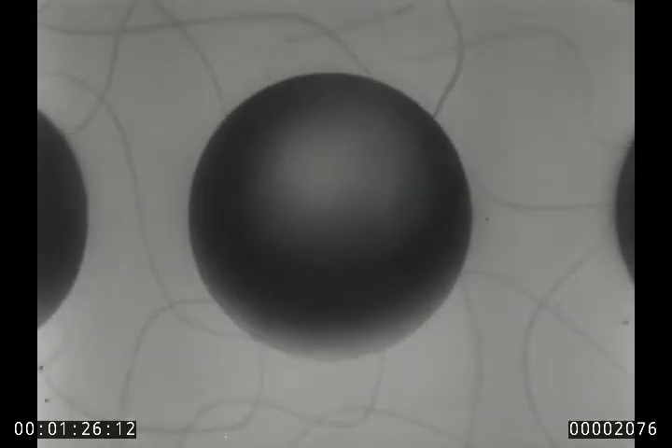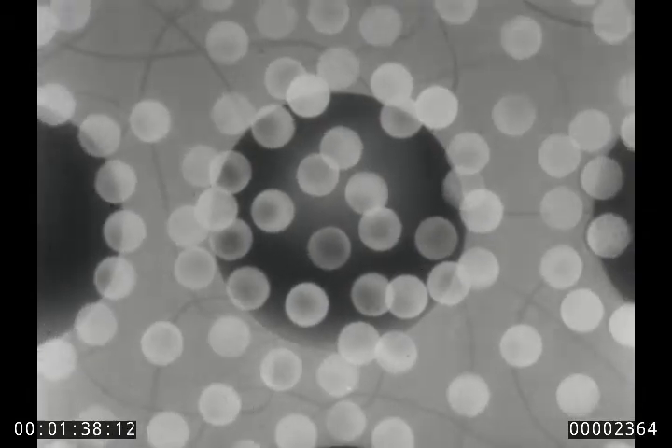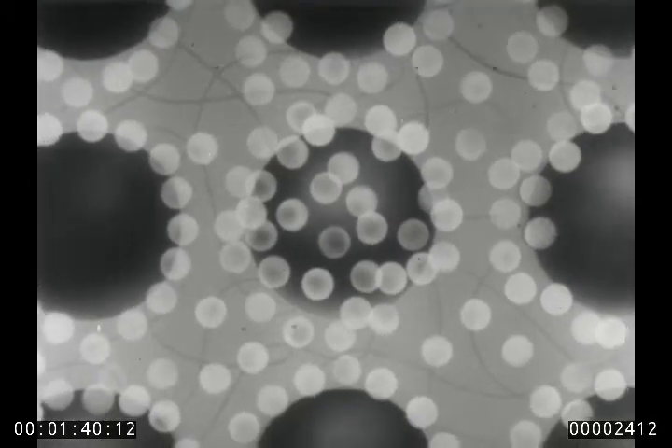Again, the electron microscope assisted in seeing what the same wax looked like when Ludox was added. Notice that each particle of Ludox — a millionth of an inch in diameter — is a perfect sphere. And see how they fall into a systematic pattern around each ball of wax.